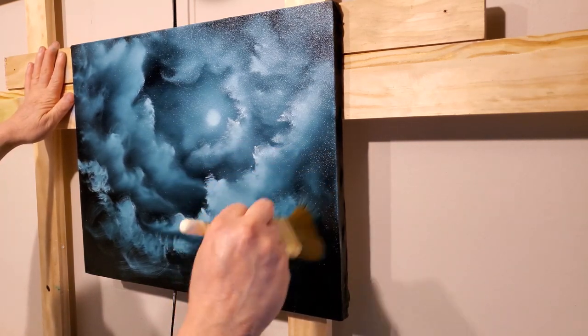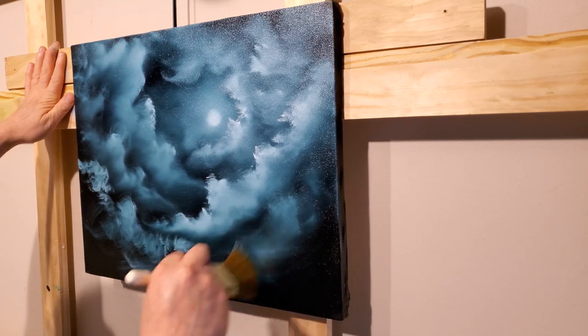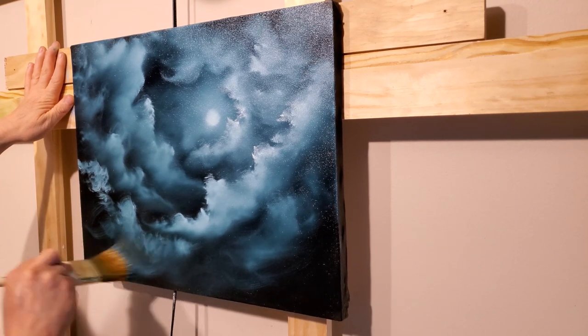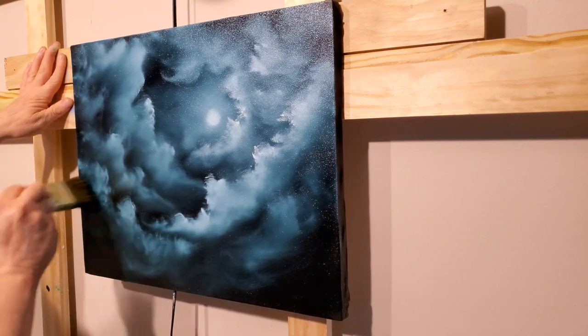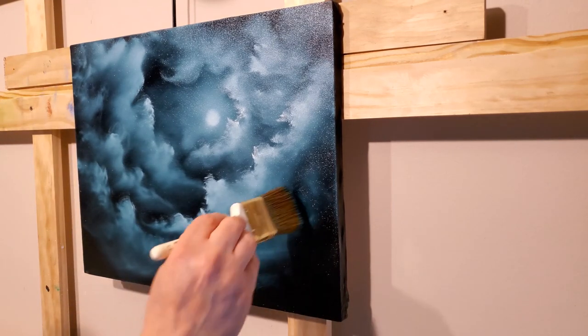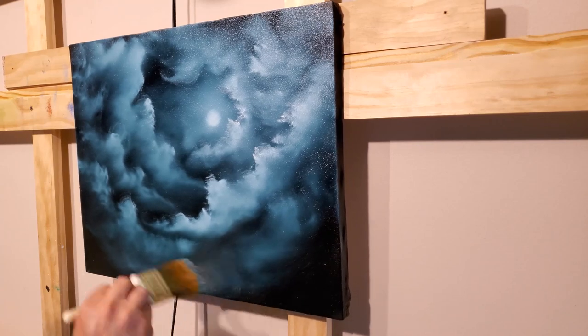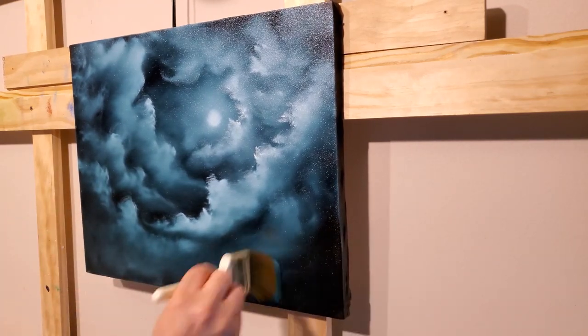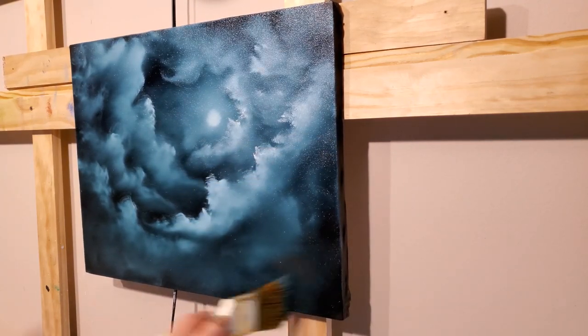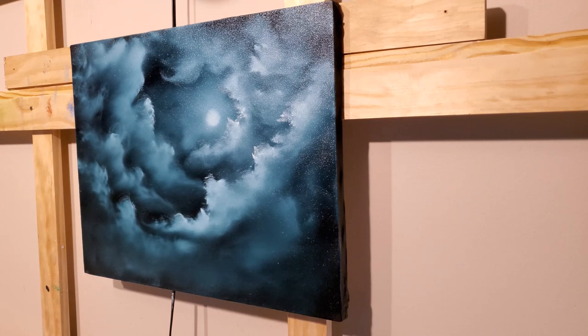It looks crazy right now — probably is crazy. On these black canvases when I make these videos I can't see it real well, and sometimes that's a blessing. The light shining on it makes it hard to see. I'm blending this out down here quite a bit — I don't want distinct clouds all the way down here, but I do want some light. Be careful you don't lose all your dark areas.